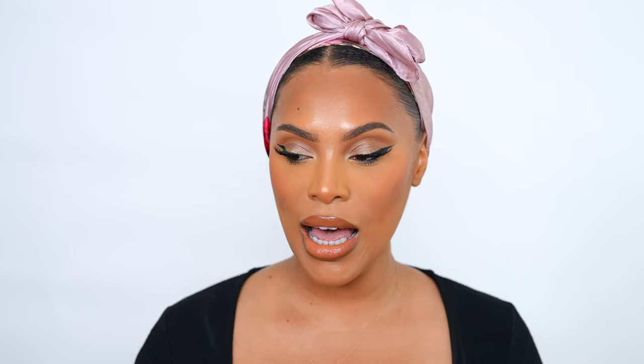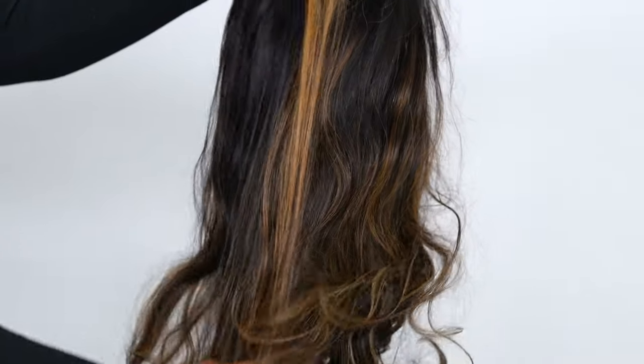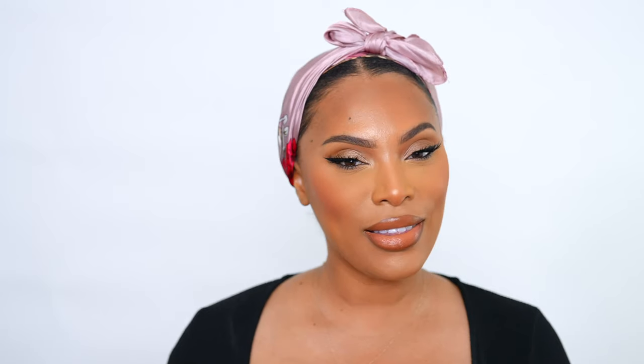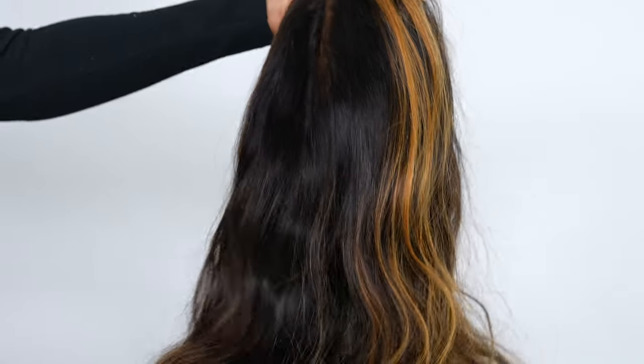I'm going to show you guys how to properly do it and make it really easy. I have my wig right here and it is from Hair Vivi — I've worn their wigs quite a few times now. This wig is beginner friendly because you do not have to bleach the knots — they're already pre-bleached and pre-plucked. The lace is super thin so it's going to blend really nicely on any skin tone. This is literally going to be a fresh-out-the-box tutorial.